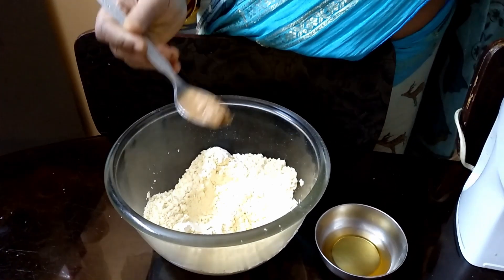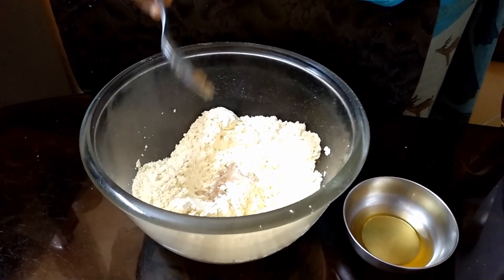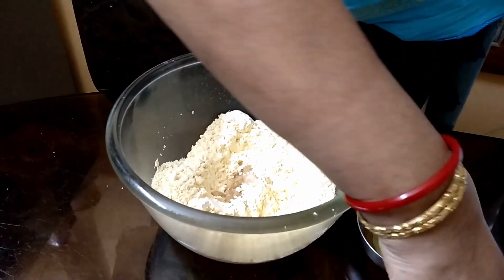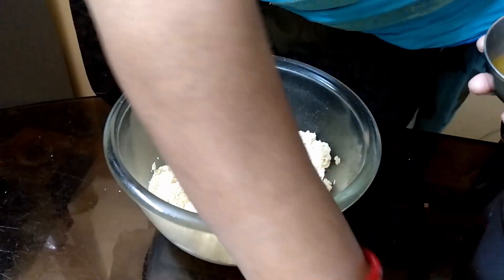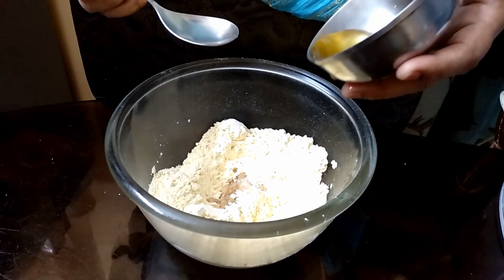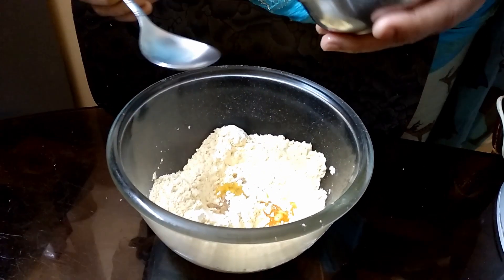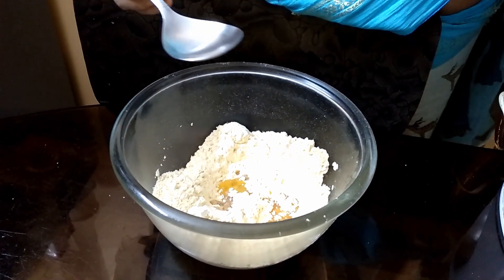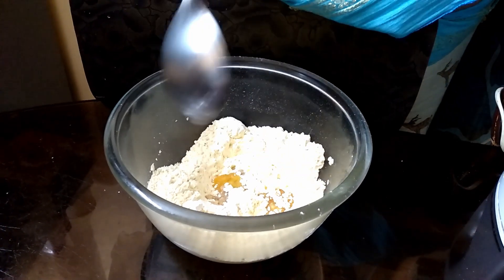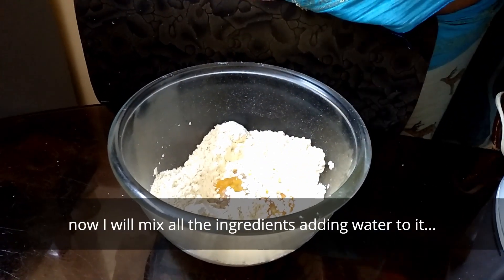One teaspoon, one tablespoon of the fish. If you like, taste the paste. One tablespoon of fish, let's make a lot of fish. When we add the ingredients we will put the garlic. It's better.